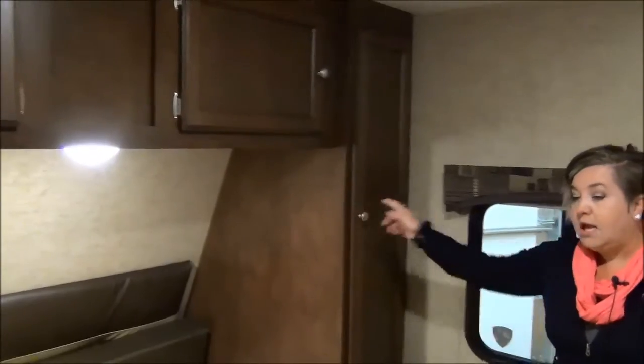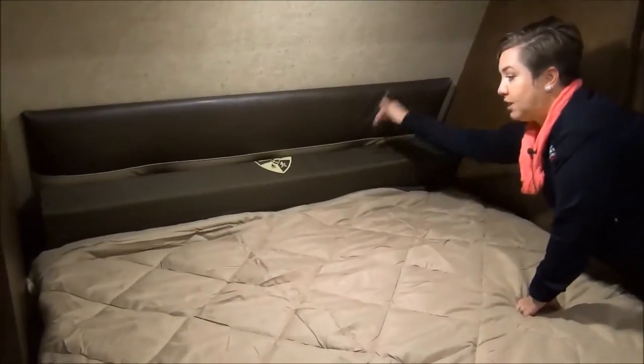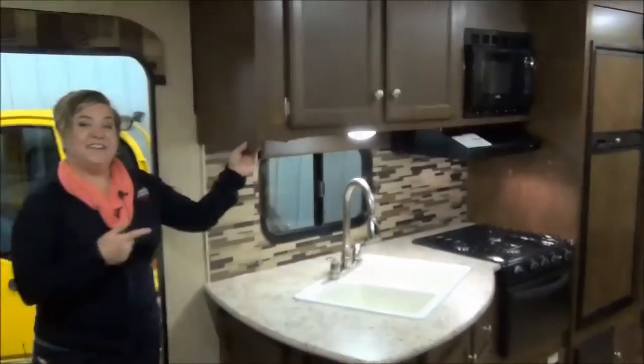In the Sportrek bedroom, you've got an RV queen size bed with lots of storage around with doors and upgraded hardware. They also give you this cushion — if you're taller, you can push that down and it makes a full 60-by-80 queen size bed. You've got storage underneath the bed as well, and plugins on either side.